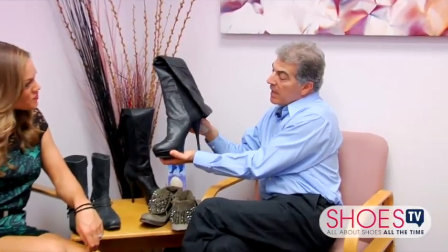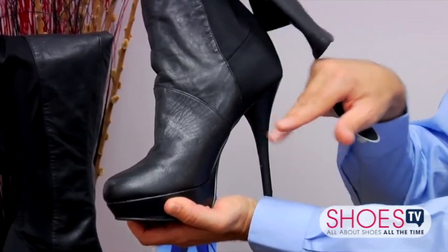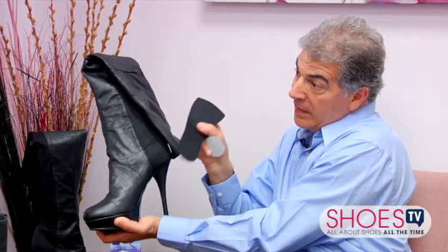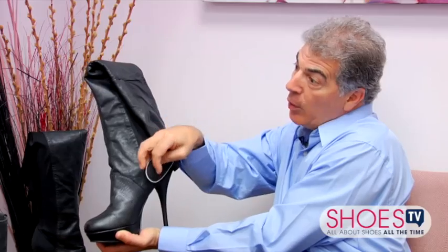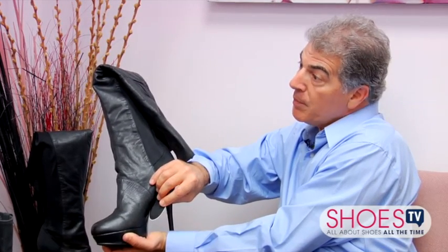These boots are so hot — I love these but they look like they would kill me if I wear them all night long. When you have a boot like this, it has a really steep pitch — the angle from the heel to the ball of the foot. It will force the ball of your foot onto the floor of the shoe, which can cause callus formation and maybe some cramping. You can take an insole and put it on the floor of the shoe to take some of the pressure away and give you more cushion. Then take an instant arch and attach it inside the arch of the shoe to take pressure off the ball of the foot and support your arch so it won't cramp during the night.